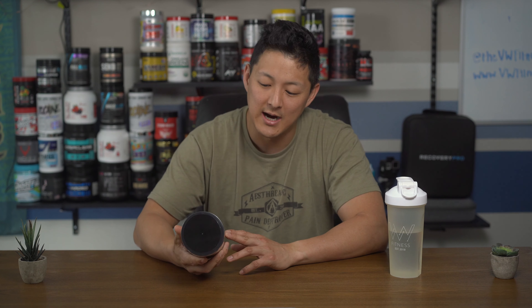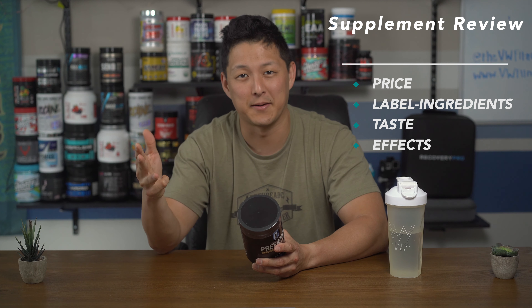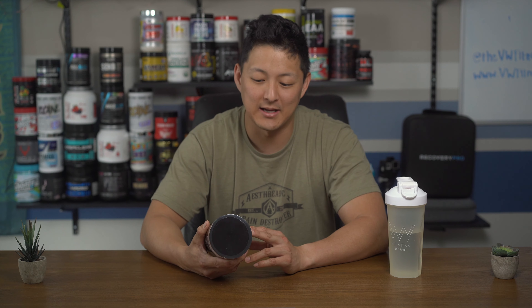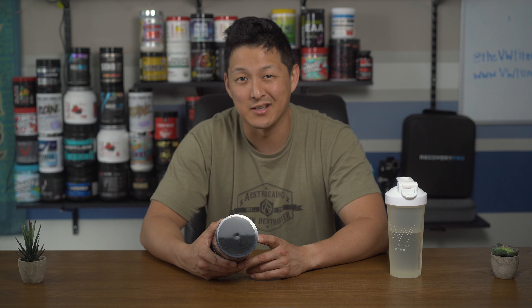If you're new to the channel, we break down a pre-workout review into four parts: number one, price; number two, the label ingredient breakdown; number three, taste; and lastly, the effects. We'll go downstairs — obviously we're all kind of in self-quarantine, gyms are closed, so we're doing an at-home workout. It's pretty dang hard, I sweat a ton, but I feel like I'm actually maintaining a lot of the muscle I've worked hard to put on.